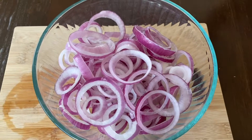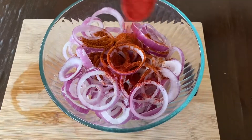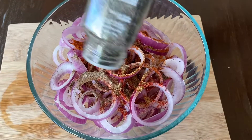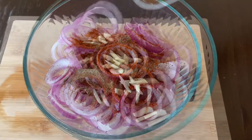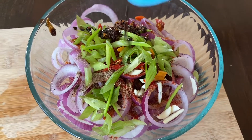Then you're going to drain the water and add salt to taste, 1 tablespoon chili powder, 1 tablespoon Kashmiri red chili powder, 1 teaspoon cumin powder, 1 teaspoon chaat masala, half a teaspoon black pepper, 4 cloves of sliced garlic, 2 sliced chilies, some spring onion, and 1 tablespoon chili oil.